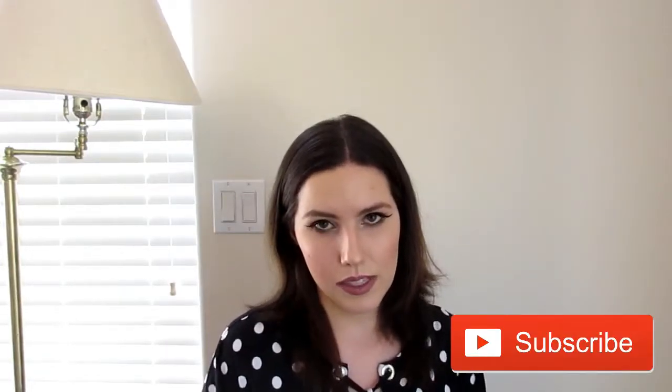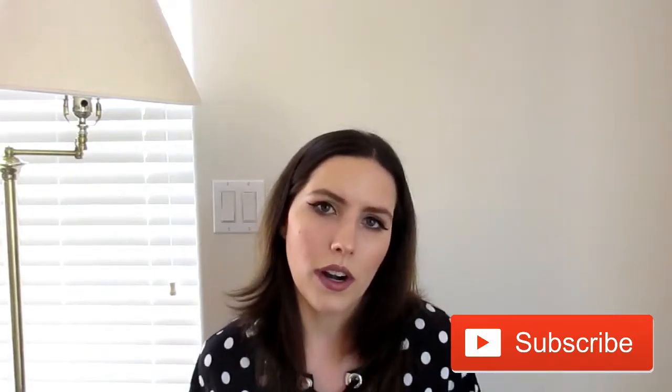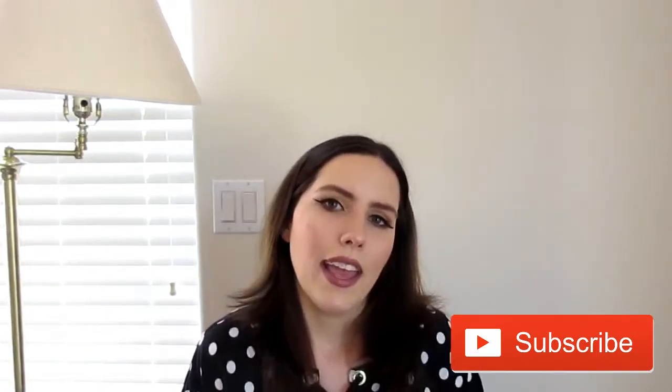I'm so disorganized in this video! Hi everyone, welcome back to my channel. So today I filmed this simple easy look that you could wear to school or work or for everyday. I hope you guys enjoy this video and let's get right into it.